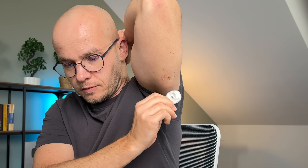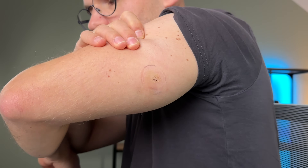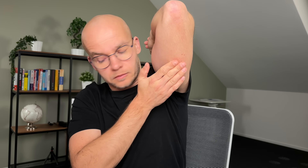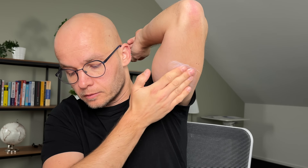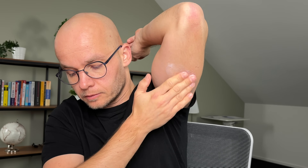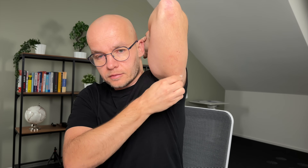Here is how my skin looked after I removed the sensor. There are no signs of irritation, but there is quite a bit of adhesive residue. The best way to get rid of it is to use body lotion or any kind of oil — let the oil do its thing for five to ten minutes, then wash everything off with soapy water or another alcohol wipe.